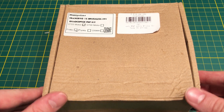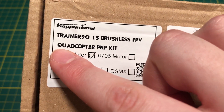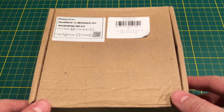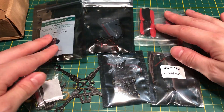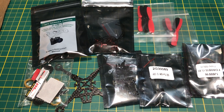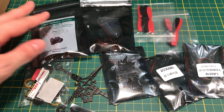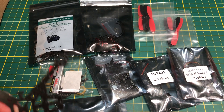Just got this in — this is the Trainer 90, a 1S brushless FPV quadcopter kit. It is not ready to fly out of the box; you have to build it. It does come with everything you need: the camera, the frame, flight control board, ESC — all of it. Here it all is laid out, including this little carbon fiber frame.